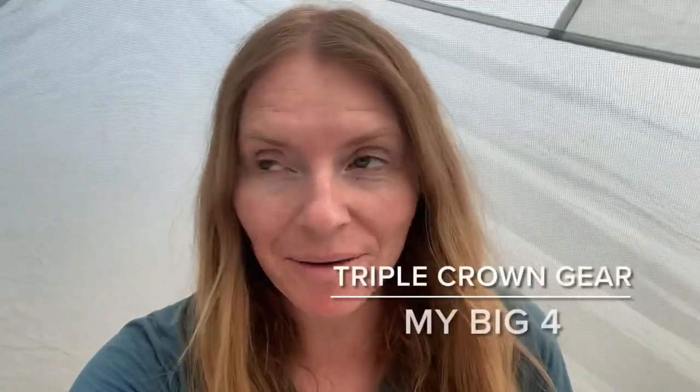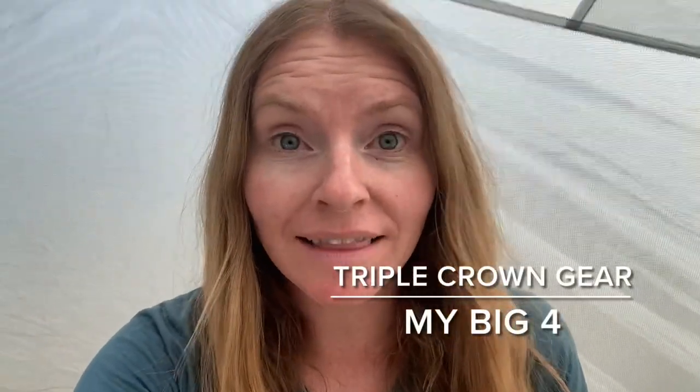Hey guys, it's Sheer. I'm getting ready to get on the Continental Divide Trail and I'm officially halfway done with the Triple Crown. I haven't done a gear video in a long time since I finished the PCT, so I thought I'd do a little refresh on my big four. While I'm waiting around to get on the CDT, I thought I'd make a quick video. I'm at the KOA in Steamboat Springs right now.